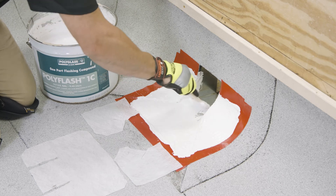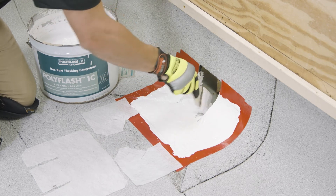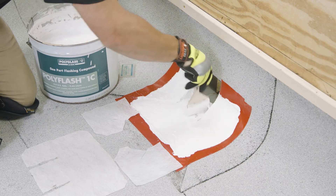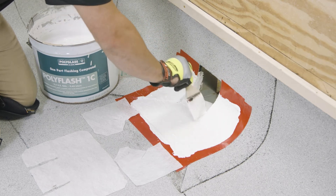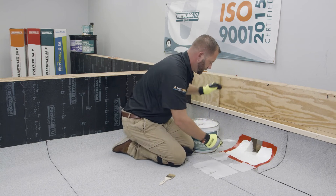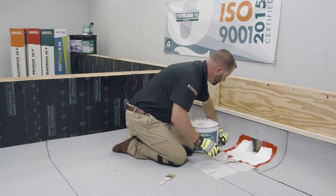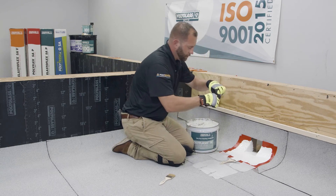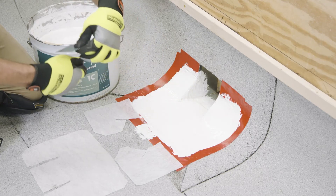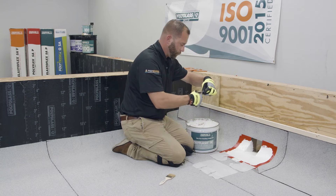We want to make sure that we extend the PolyFlash 1C a minimum of one inch down past the modified bitumen flashing directly onto the metal scupper. Now that we have our first layer on, I'm going to take our wet mil gauge and check it for consistency. Looks good — 45 mils.